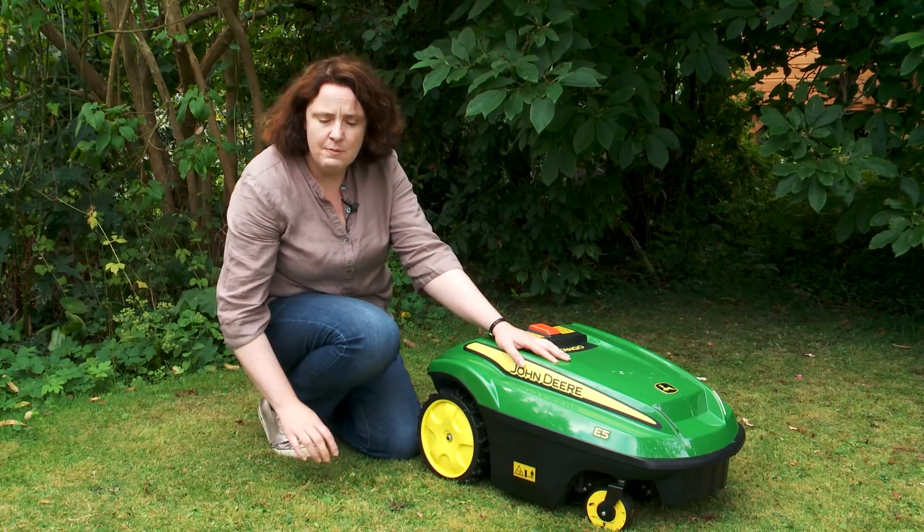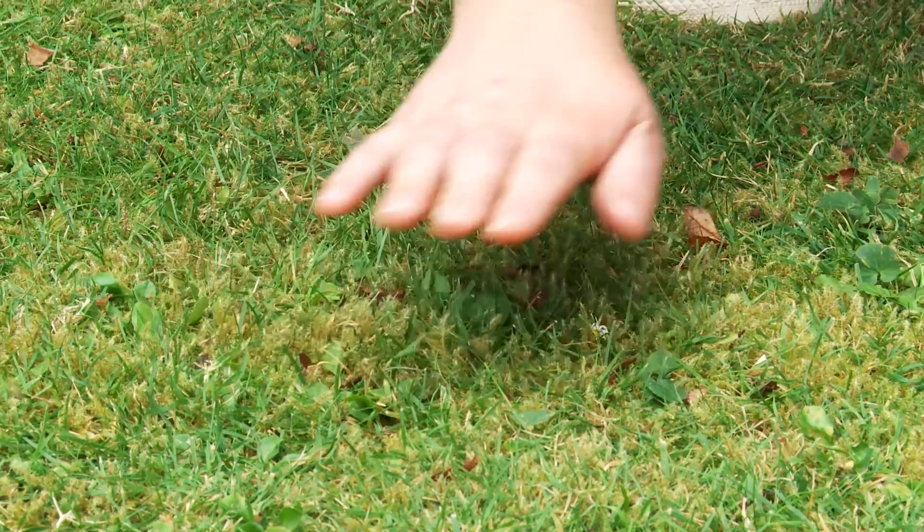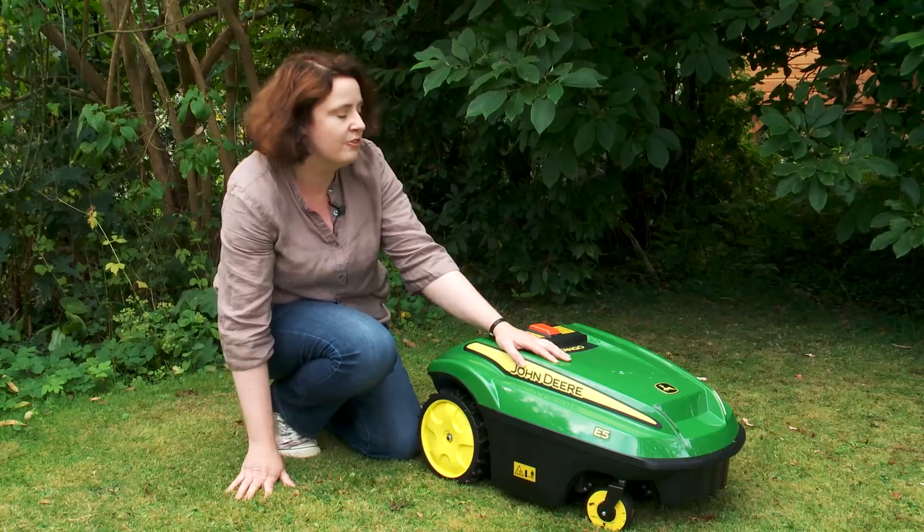The key features of this mower are that it's a mulching mower, so it takes a very fine clip of your lawn and then leaves the clippings on the lawn to mulch into the grass.